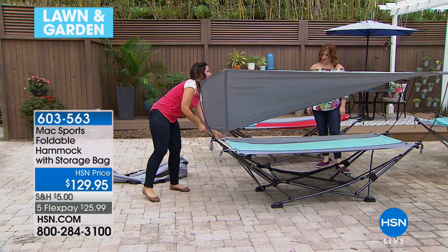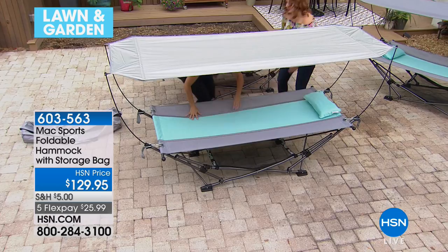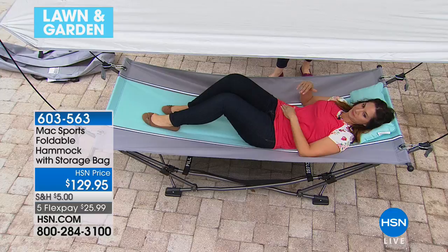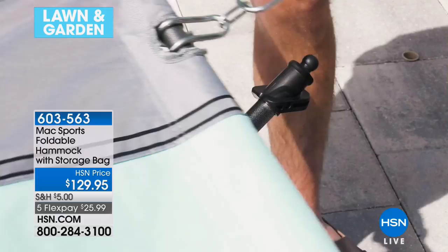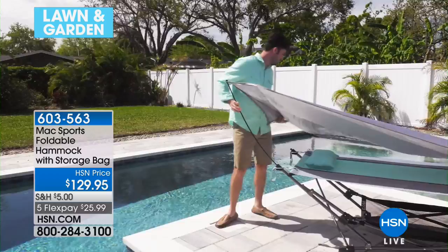Now that it's together, you can chill. It holds 225 pounds — a max capacity of 225. When open, it's 89.5 inches in length, 39.5 in width, and 26.5 inches in height — seven and a half feet in length. You have plenty of room. Think about festivals in the park, cheese and crackers outside, or the beach — who would want to be on a towel when you can have a hammock?